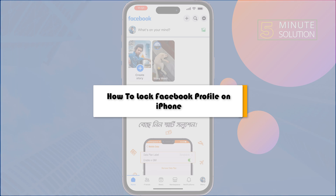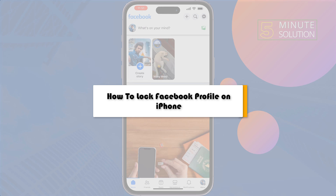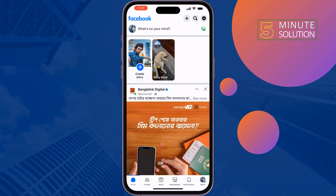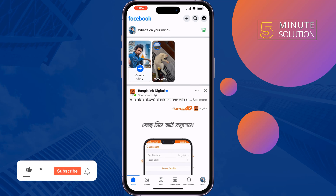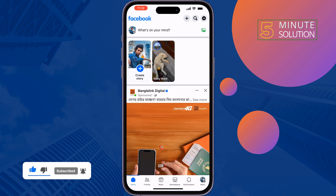This Five Minute Solution will show you how to lock your Facebook profile from iPhone. If you want to protect your Facebook profile, just follow these simple steps to lock your profile.